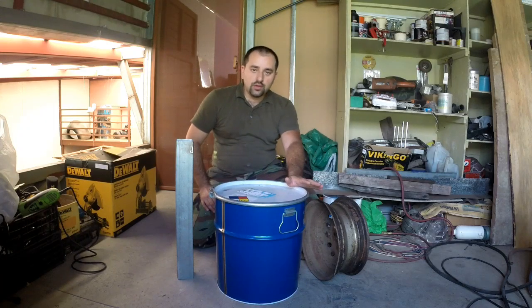Hello YouTubers! Thank you for watching another of my projects. This time I'm going to build a small charcoal retort that's for making charcoal or biochar from wood — pieces of wood, firewood you have laying around.